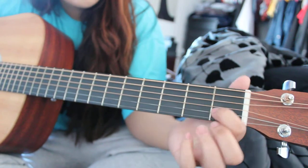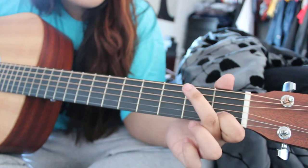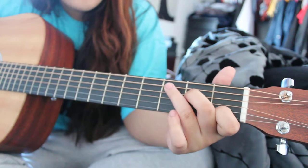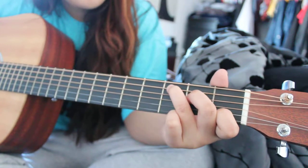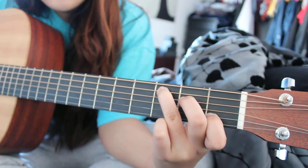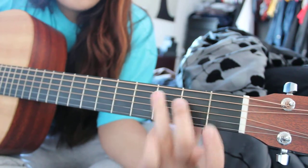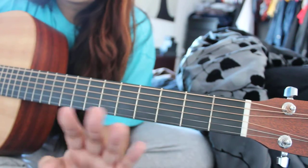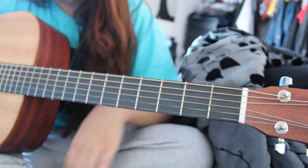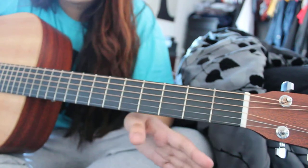Take your pointer finger and put it on the second string up on the first fret. Then take your middle finger and put it on the fourth string up on the second fret. And then take your ring finger and put it on the fifth string, third fret. It should look and sound like this. If you have any trouble, you can look at YouTube videos or pictures — when I was learning, I liked looking at pictures better than watching a video.